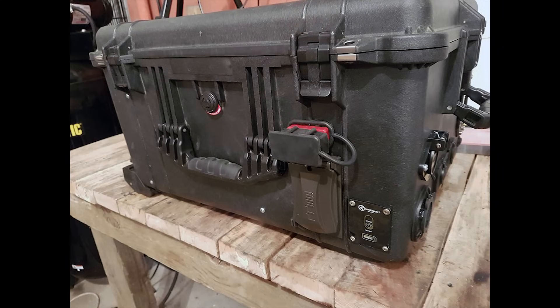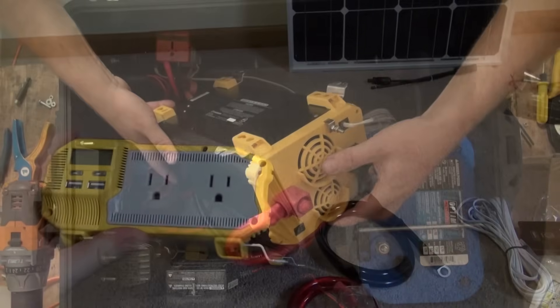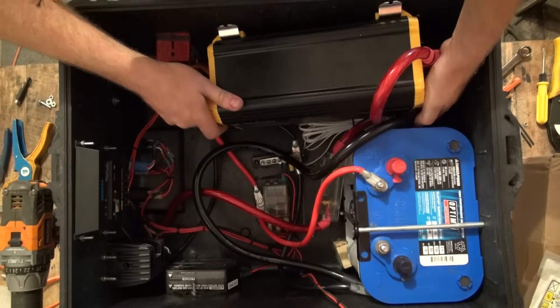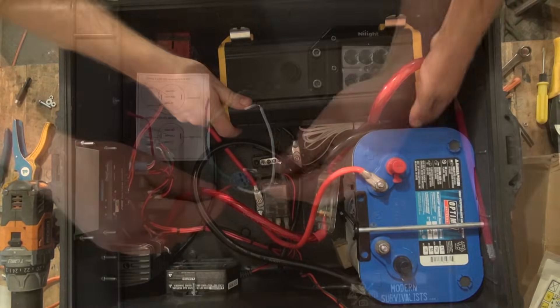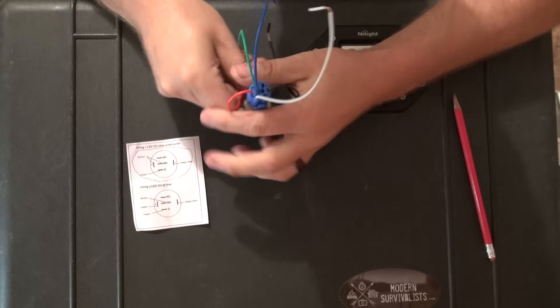In the final version of my do-it-yourself solar generator, the original intro video goes over the individual components that we used, in addition to the design updates I have made after the original step-by-step instruction videos had been filmed and uploaded. If you are planning to build a solar generator based on our channel's videos, make sure to keep the design changes shown later in this video in mind.